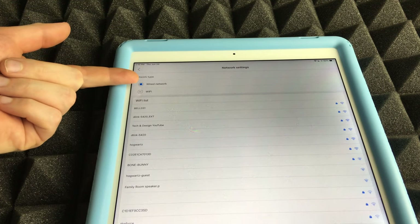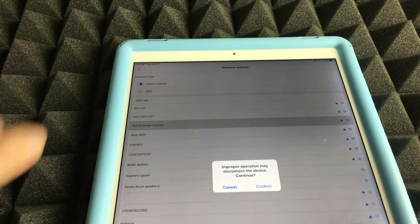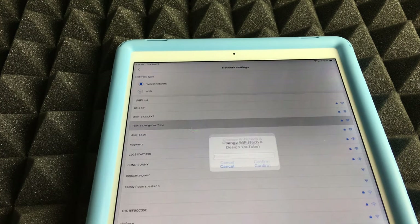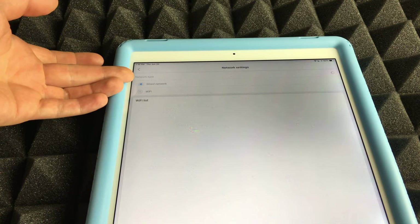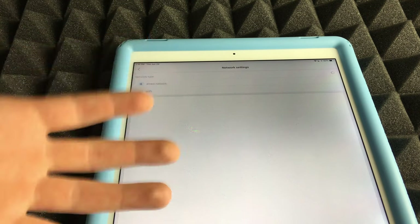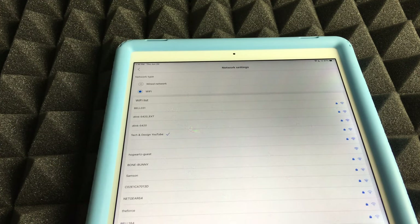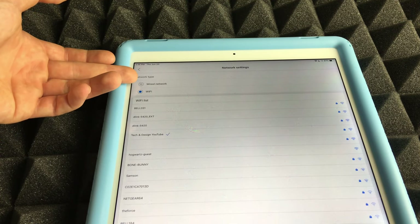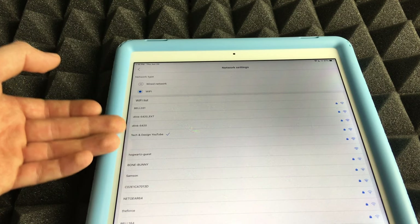Go into Network Settings and select your Wi-Fi network from the list. Enter your Wi-Fi password and confirm. It may seem odd that you're not explicitly switching from wired to Wi-Fi, but this is the correct process. You'll see it automatically switches from wired connection to Wi-Fi.